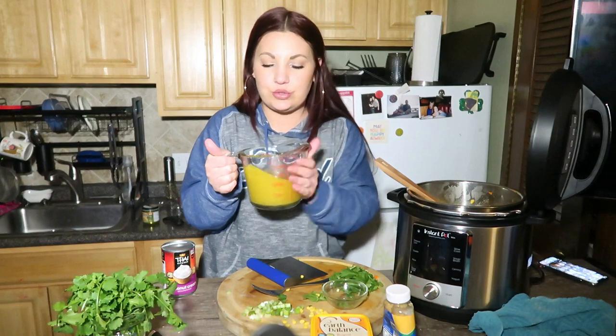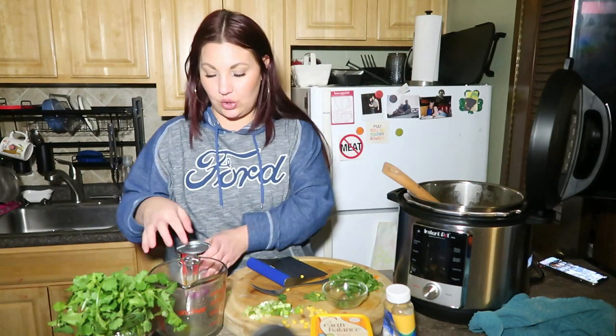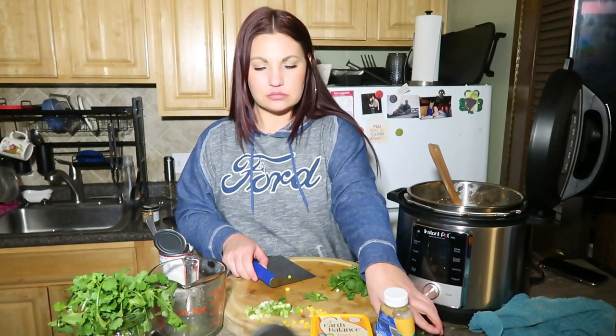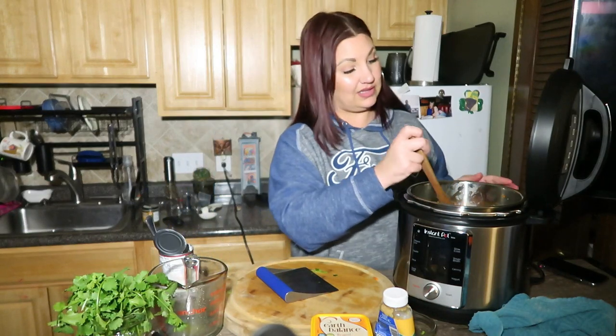So this is the Better than Bouillon no chicken base. If you don't have this in your life, you need to get it — the no chicken base, not the chicken base. This is two cups. I didn't know how much liquid to add, so let me add the coconut cream and see if we need more. Two cups of the Better than Bouillon no chicken base, a can of coconut cream, then we're gonna add in some diced green onion and cilantro — I like the stems too because they have a lot of flavor.